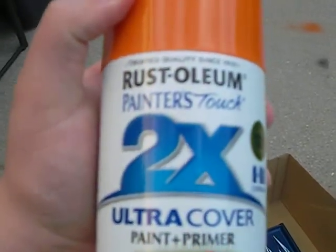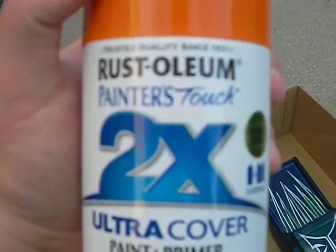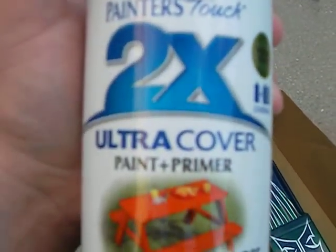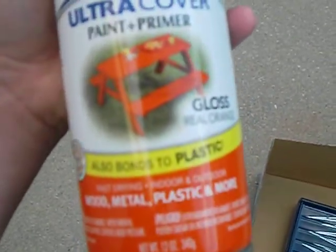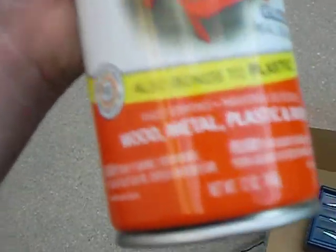Shake using Rust-Oleum Painter's Touch 2X Ultra Cover Paint and Primer — works on plastic, wood, metal, and more. Shake this up for about 2 minutes even if you still use it. I always like to get a good painting out of it.